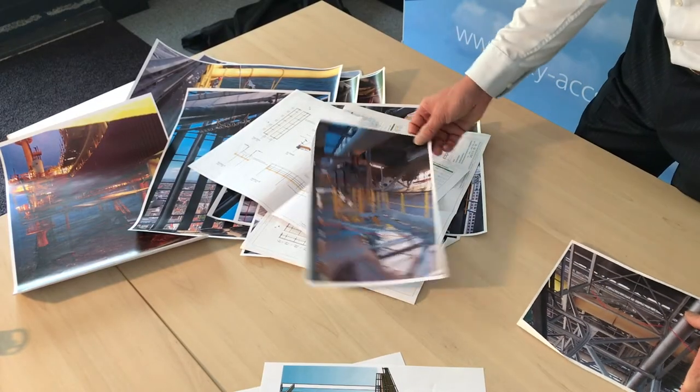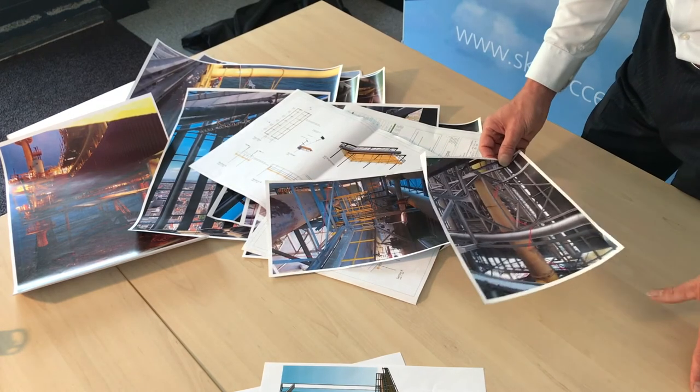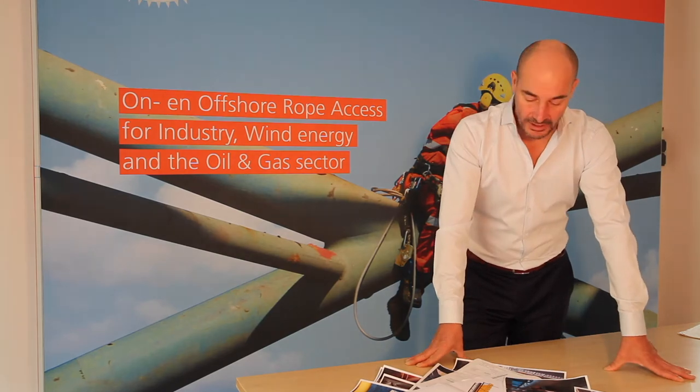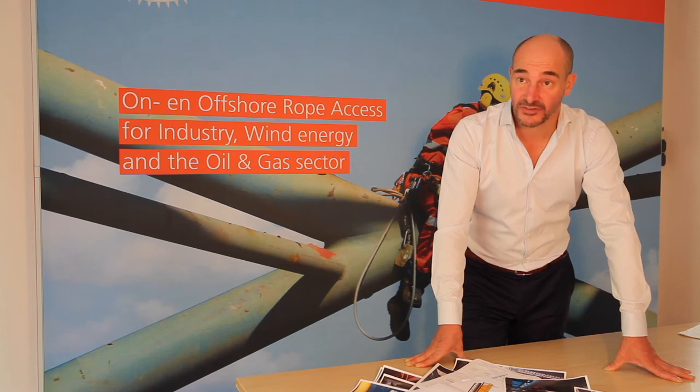These are some pictures taken before we installed the Quick Deck, and in this picture we marked the spots where we need to be with the Quick Deck. Very nice job — easy, fast, in and out — and the customer is really happy. We are now looking for other projects at BASF Antwerp.